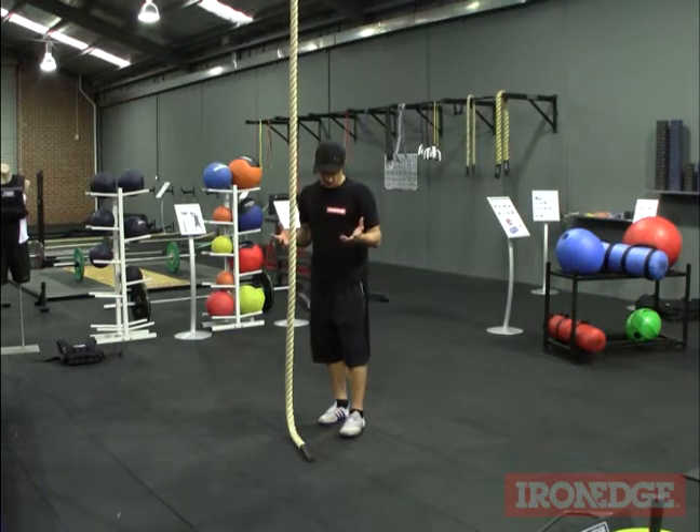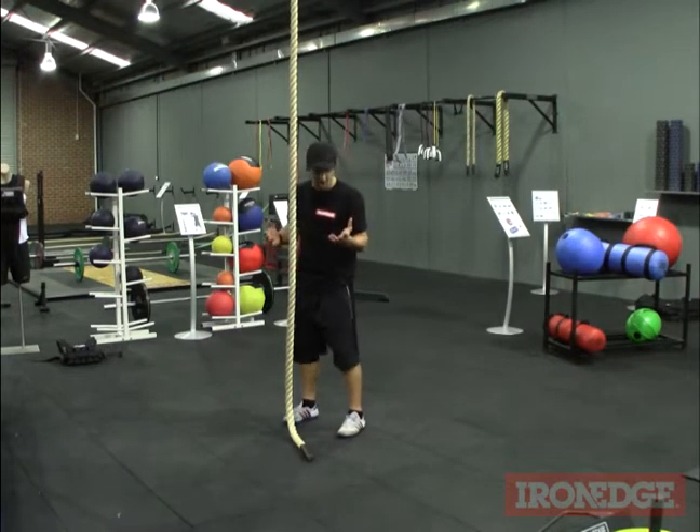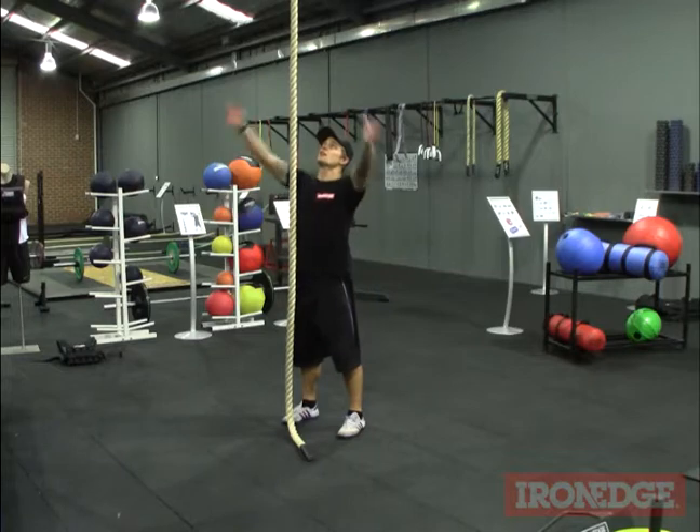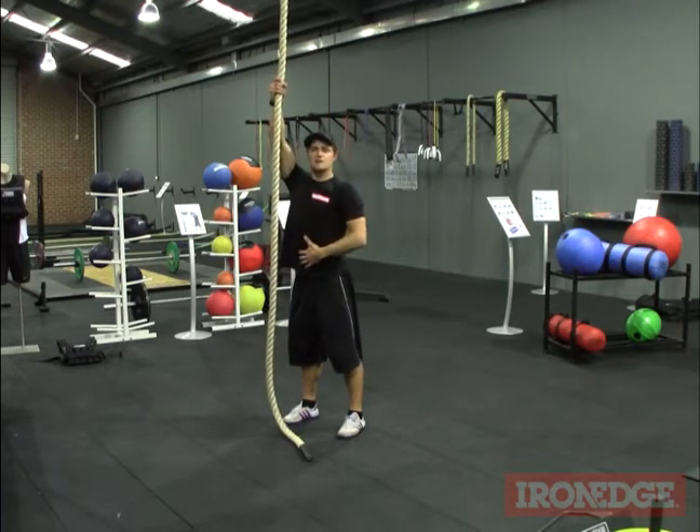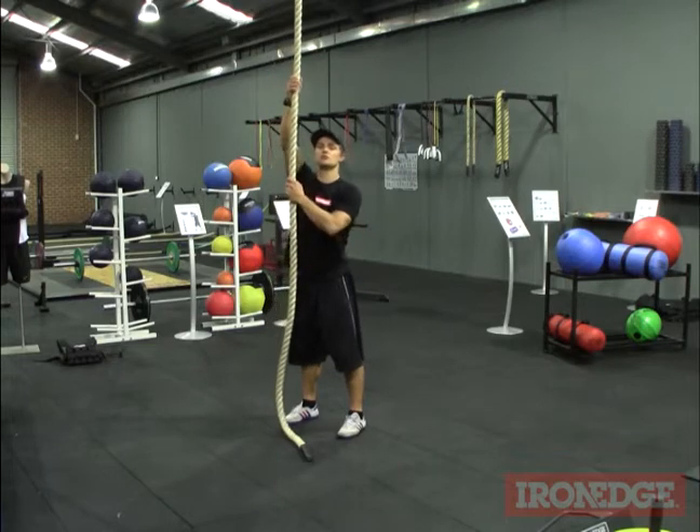It's very, very straightforward. All I do is I find a nice comfortable stance and I reach up. Now at this point we don't want to be arching — we want to keep our back nice and straight and we want to keep our core nice and tight.